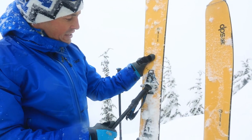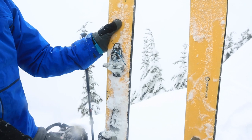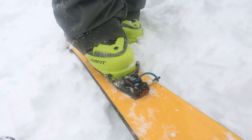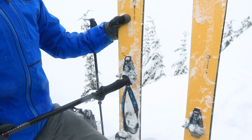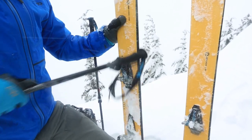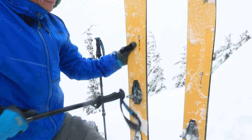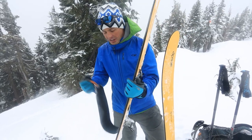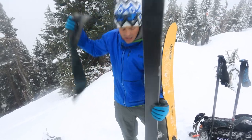Do this a dozen times or so and they should be nice and clean. The other thing that can happen when we step out of the bindings is snow can pack in underneath these springs, and that can stop the jaws from fully engaging on your boot. So before I step in, I'm gonna clean this out by just opening and closing this until all the snow falls out — I do this with the ski vertical so it'll just fall right out the bottom. It is a lot easier and less athletic to take these skis off and just pull the skins, so sometimes I'll do that instead.